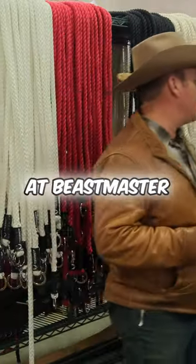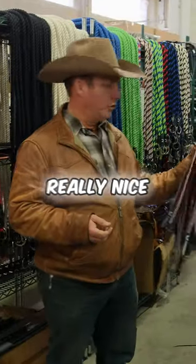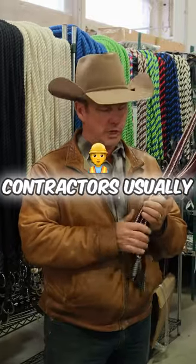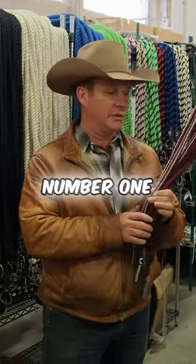A new item we have here at Beastmaster is we've come out with some really nice neck ropes. Everybody should have one in their bag and all the contractors usually carry them, but don't take that chance. Safety's number one.